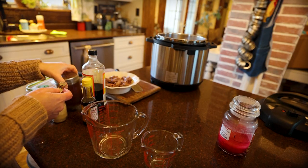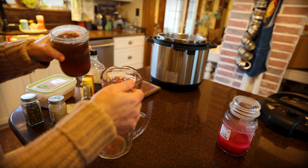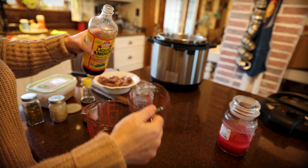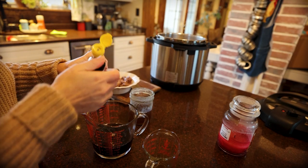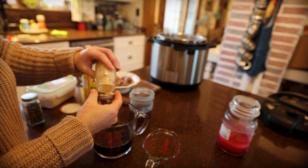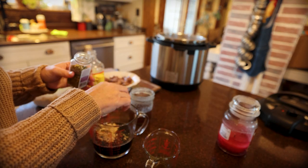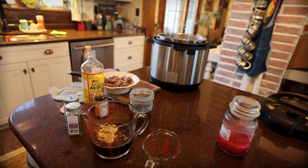While those onions are finishing up we're going to quickly throw together our sauce. We need three-quarter cup of beef broth, half a cup of soy sauce or liquid aminos, two tablespoons of sesame oil. I'm going to be adding ginger — maybe like a good tablespoon or so of ginger. And we will be tossing in some hot pepper flakes for a little bit of spice, and then we need some brown sugar — about a third of a cup.